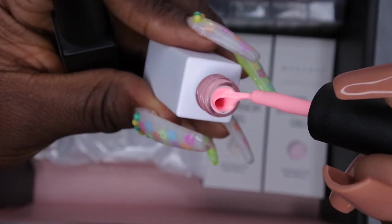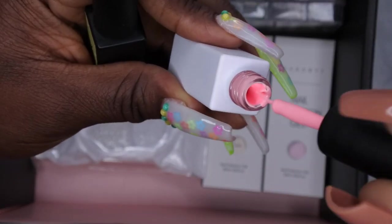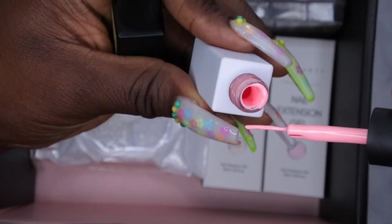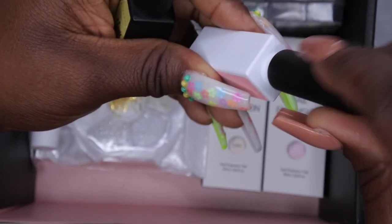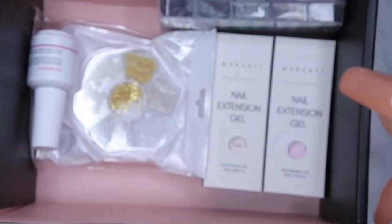Oh wow, that is a really pretty pink! Really nice, soft, like a pastel kind of pink. Oh, that's pretty — yeah, I like that. Kind of pastel but also low-key kind of neon. So these are some really pretty colors here.